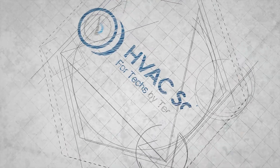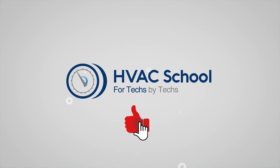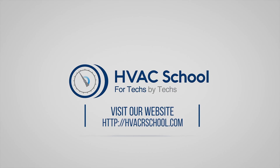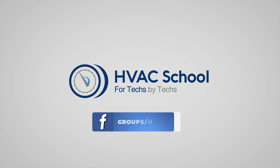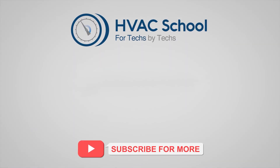Thanks for watching. If you're willing, give this video a thumbs up and drop us a comment. Don't forget to hit that bell icon to stay updated with all of our future videos. HVAC School isn't just a YouTube channel — dive deeper with us at HVACrSchool.com. Tune into the HVAC School podcast available on all your favorite podcast apps, and join our thriving Facebook group. Also don't miss out on our free mobile applications available for both iPhone and Android. We're all about community — for techs, by techs.